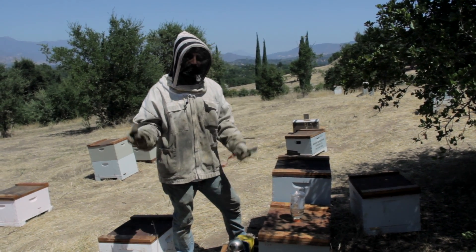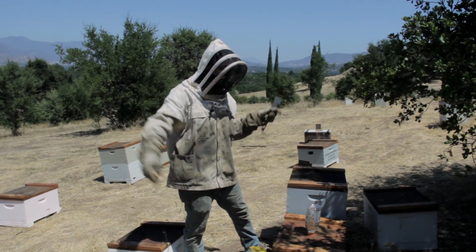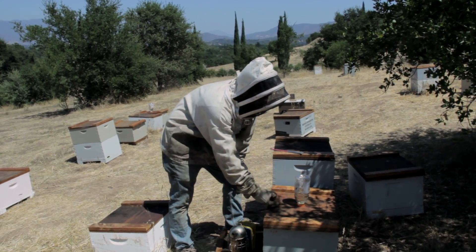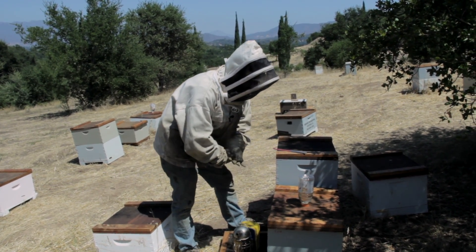Since there's only two small holes, it takes them a really long time to get through the Gatorade bottle. What it's doing is simulating a nectar flow in the area, so they think they're getting a little bit of nectar from trees nearby. And it stimulates the queen to lay. I want the queen to keep laying through August and have a bunch of bees by the time winter and eventually spring rolls around.